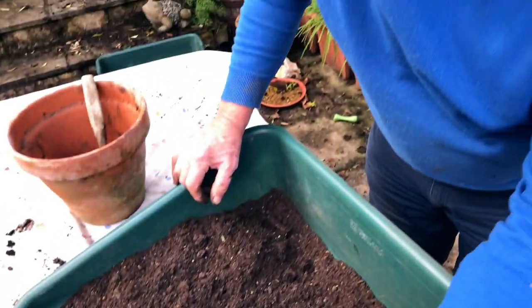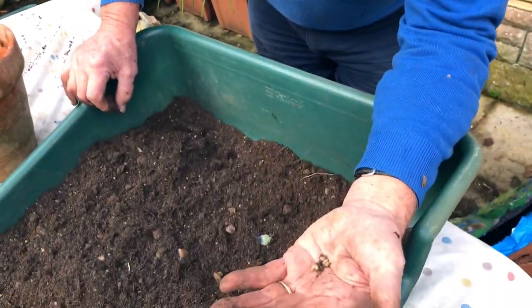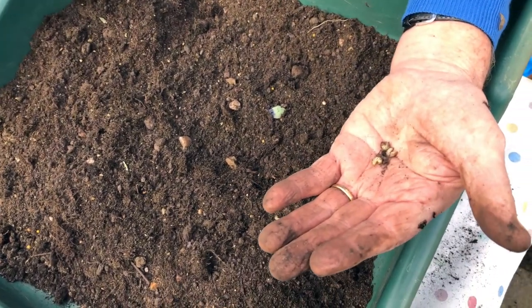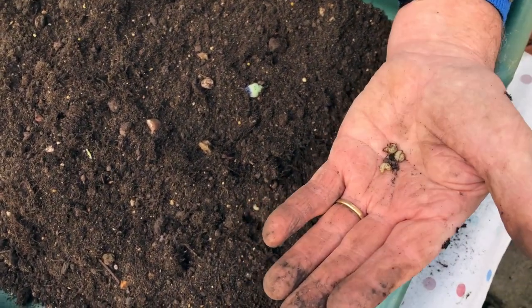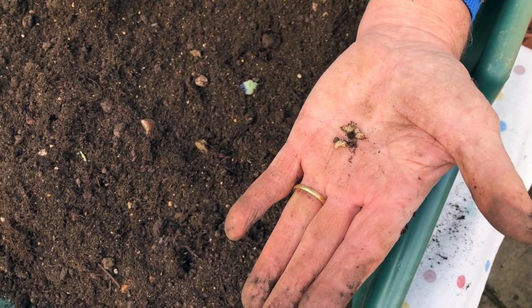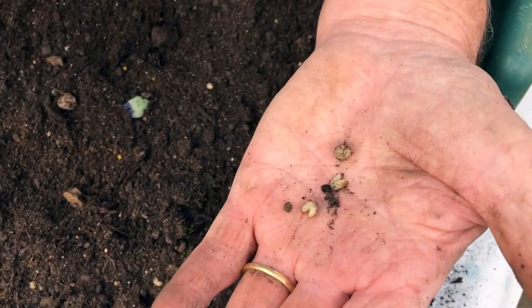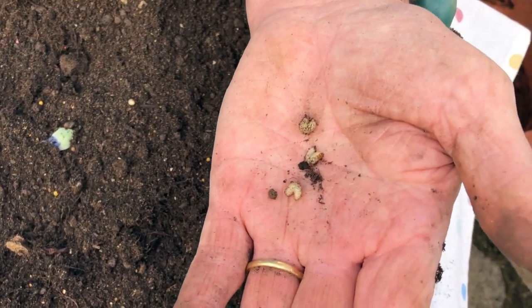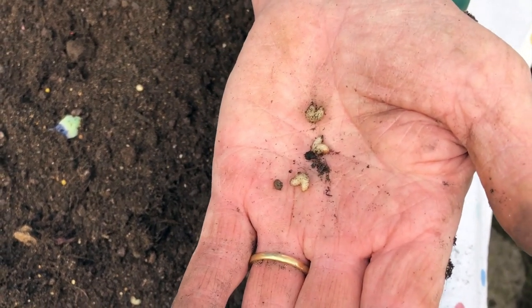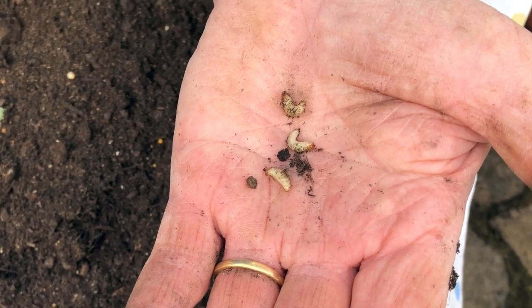So we had a pot with some succulents in which weren't doing well. When I tipped them out, I thought there was no root on them, and then at the bottom you see these little grubs with orange heads. They are the larvae of the vine weevil, and they've been eating the roots of my plants — they certainly aren't going to do any good in the garden.